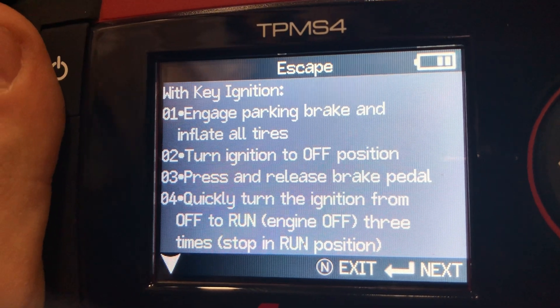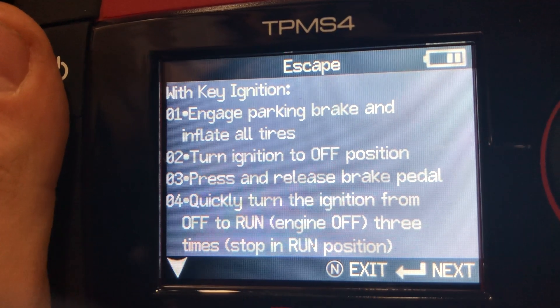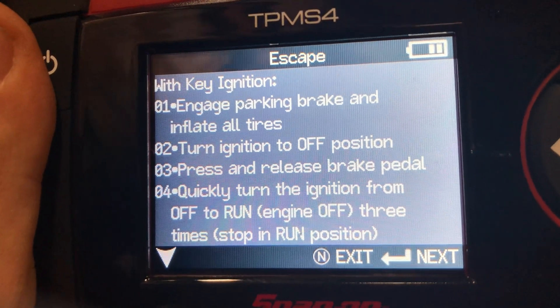It says: engage the parking brake and inflate all tires. Turn ignition to the off position — which it is — and we confirm.